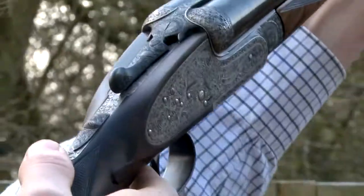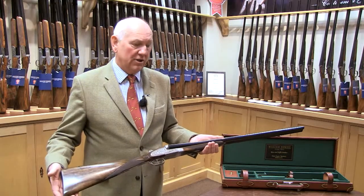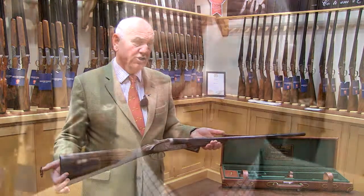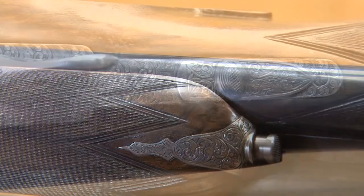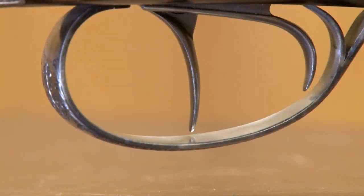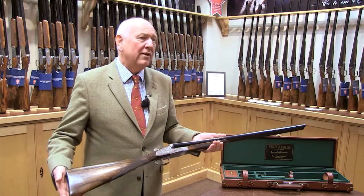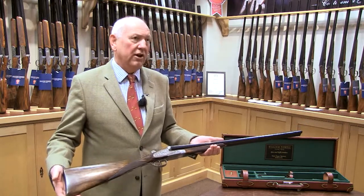It's made to the very highest standards that it can be made, by hand by Arrieta, and we're delighted with it. It's just a lovely gun, and we've sold an awful lot of them. If someone's looking to replace their worn-out or unreliable English side-by-side, or they're wanting a gun for a special occasion — perhaps their 50th birthday or wherever else it may be — this is the gun for them. It just is a stunning gun.